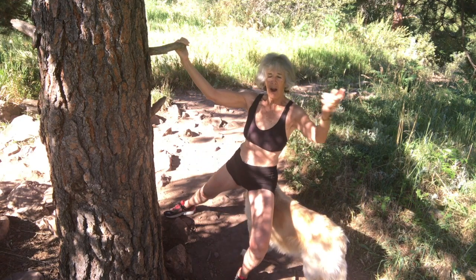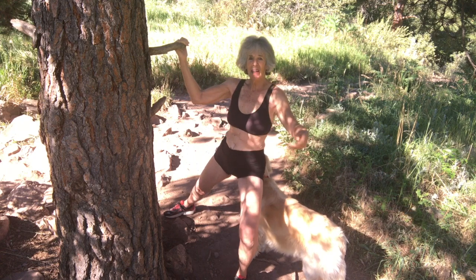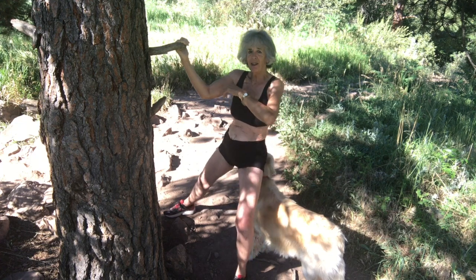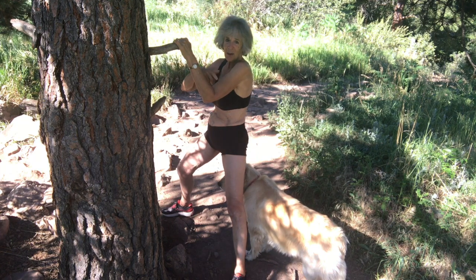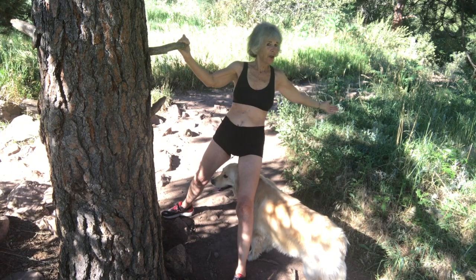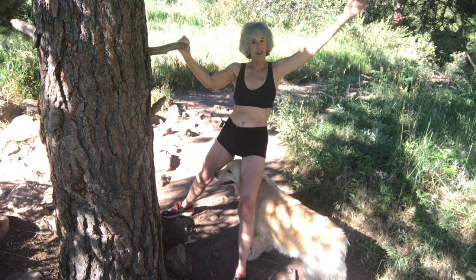I'm stretching using body weight — my body is the weight I'm using and my arms are pulling. The muscles here — it's a very simple, very gentle exercise where you're only using the weight of your body and your muscle. It's very smooth, very easy. It puts no strain on your body.